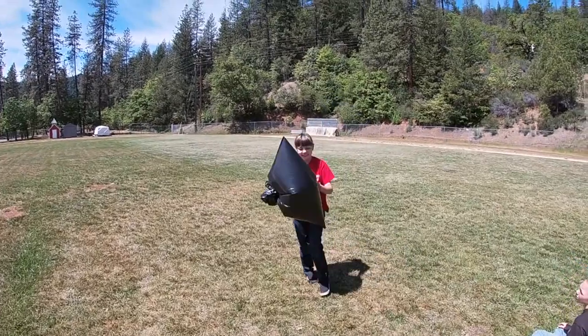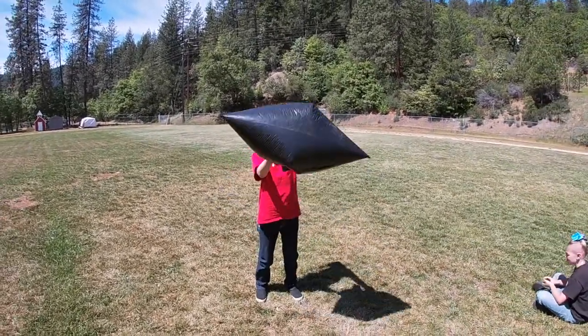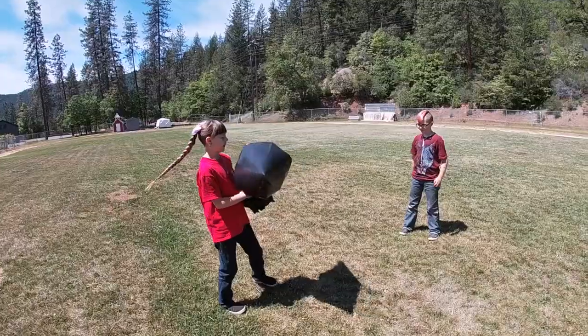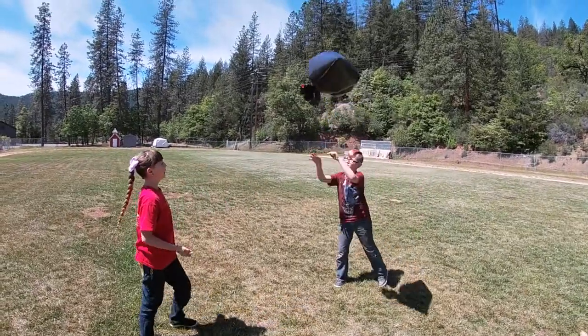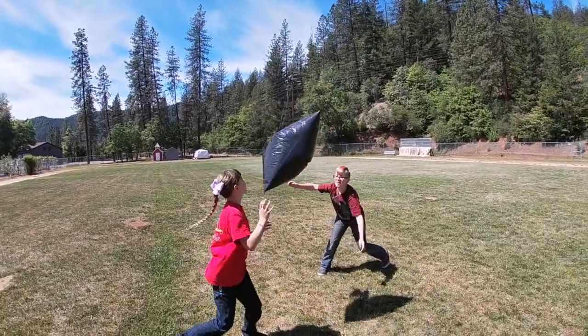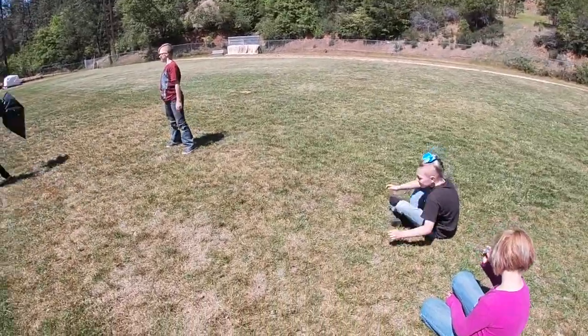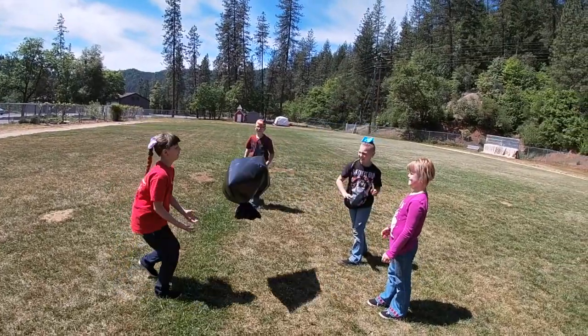If you don't have a beach ball or a balloon, the trash bag will work just fine. Grab a partner, Maya. Now we're going to hit it back and forth. If you have a bigger family, let's get all four of you guys in there. Big hits, you guys.